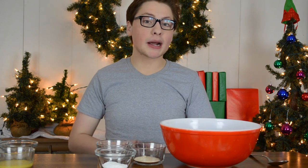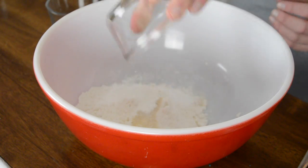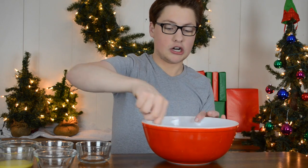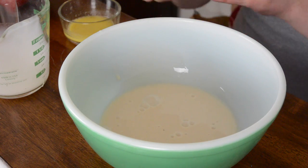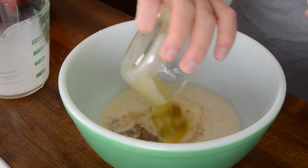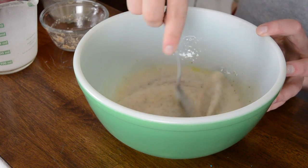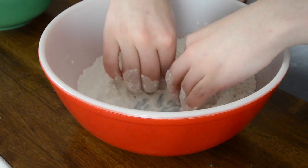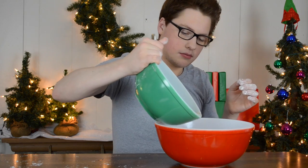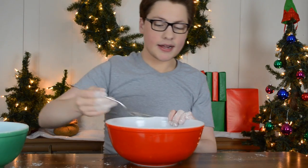The first thing we're gonna do is combine our flour, which I've already got in my large mixing bowl, with our sugar, our salt, and our baking powder, and combine that together. Now we're gonna combine our vegan eggnog, our flax egg, and our vegan margarine in a smaller mixing bowl. Once our wet ingredients are well combined, we're gonna create a well in our dry ingredients and pour our wet ingredients into that well. Then stir everything together until combined.